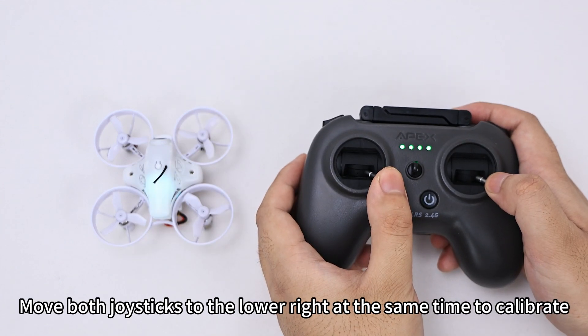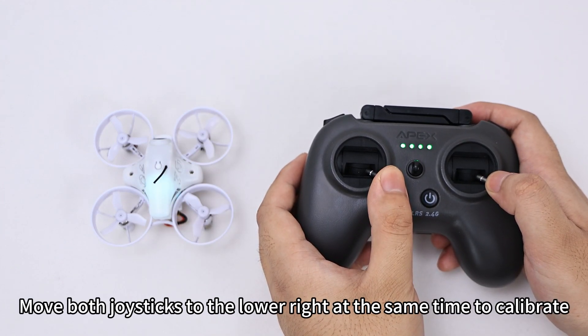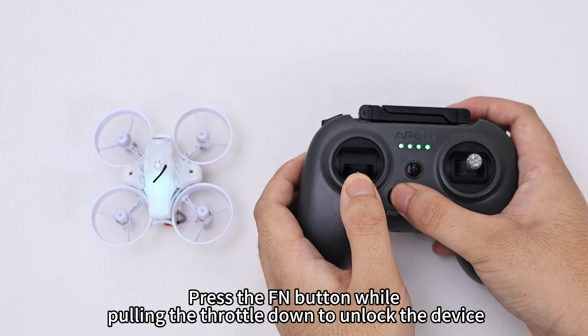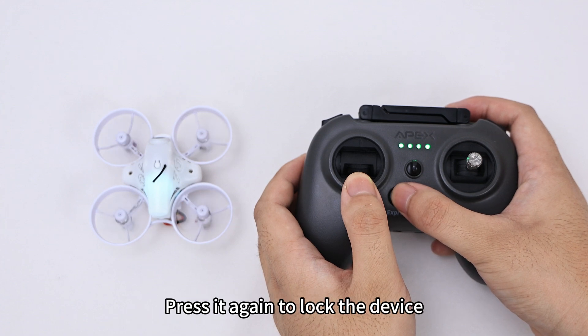Move both joysticks to the lower right at the same time to calibrate. Press the FM button while pulling the throttle down to unlock the device. Press it again to lock the device.